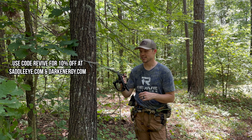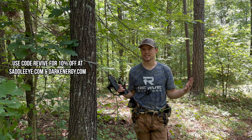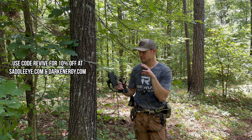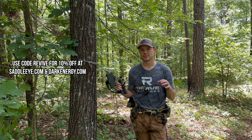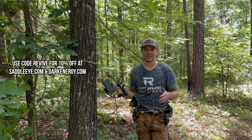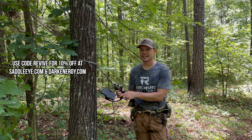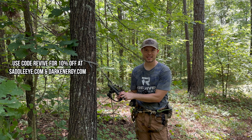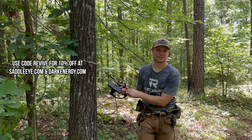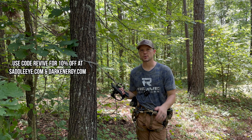Just admit it, be okay with it, buy the Saddle Eye and you'll be happy. We have a discount code — all caps REVIVE — as always with all of our content. Out of the few hundred views on that first video, several of you have already put in orders. Every time Jacob goes to an expo he sells out. He was making more of them between nights at the Georgia expo because so many people bought it. He's hand-making these right now — true American made — and looking at some manufacturing setups for the future.